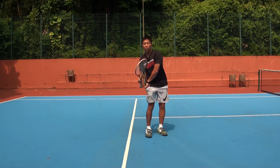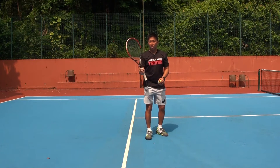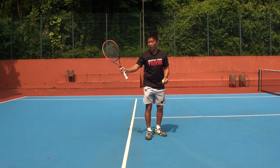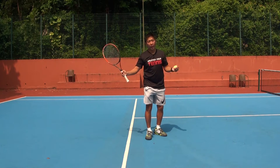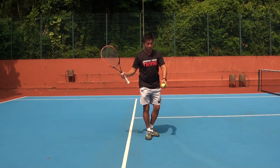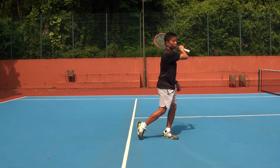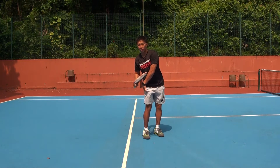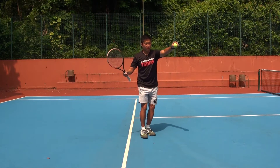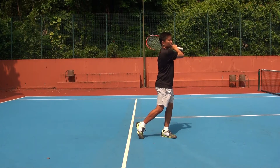I'm using my non-master hand to practice hitting a forehand shot. My preparation will be similar to how I hit a forehand — backswing, racket pointing to the fence, drop, contact, and follow through. One more: backswing, drop, and follow through.